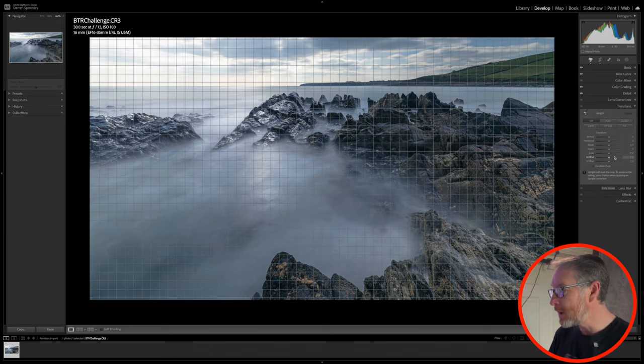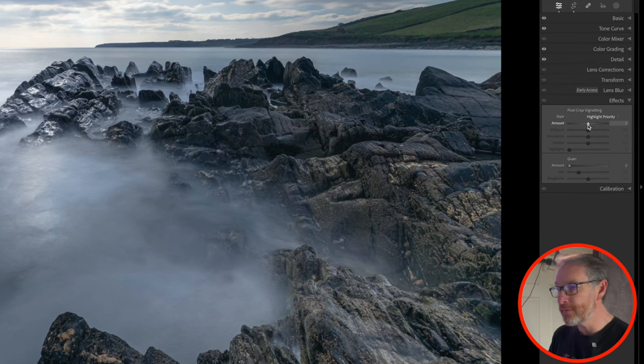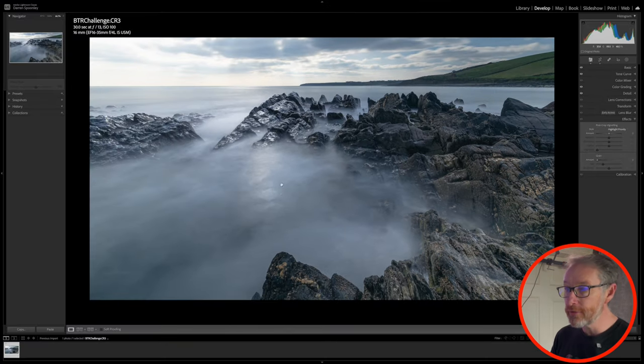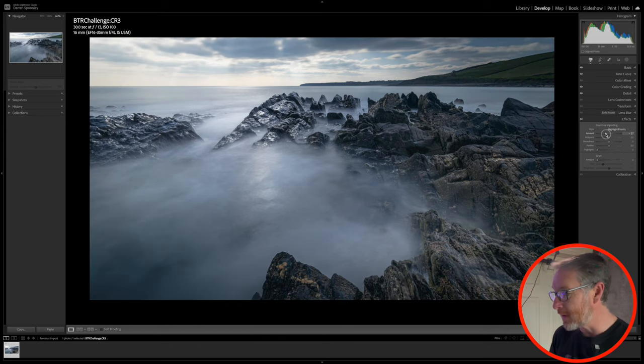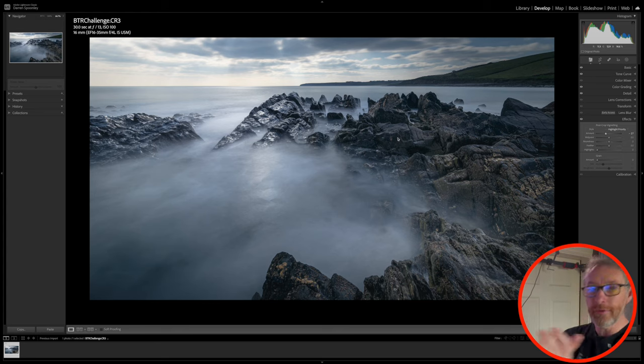On my effects panel, this is where you can add a vignette. I want to add one because the main area the image is drawing toward is the center. Using highlight priority, bringing it to the left-hand side darkens the outside, and I'll drop it down just to give it more of a focal point into the center of the image.